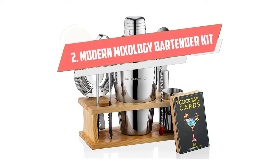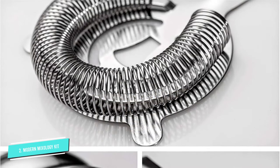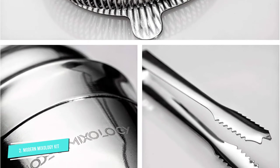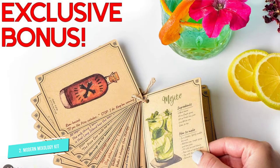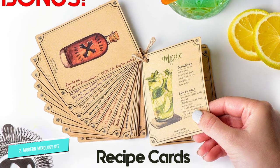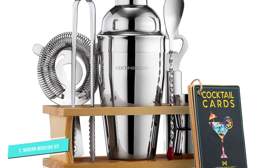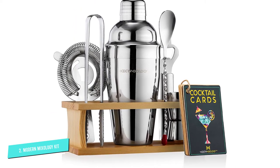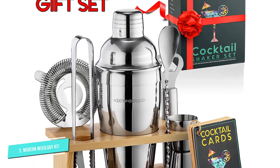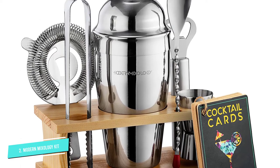Number 2: Modern Mixology Bartender Kit with Stand. For the beginner bartenders out there, Wilson has a few words of wisdom. One thing to note is that there's no universal set — every set has different tools. But I think novice home bartenders should look for a set with a jigger, cocktail shaker, muddler, and bar spoon at minimum. According to Wilson, these are the essentials as they're bound to get the most use, and durability is key. If you're just starting out, follow Wilson's lead by going with this quality collection of basics from Modern Mixology, which includes all of the above minus the muddler — a tool you can improvise with something you have at home. In addition, this set comes with tongs, a bottle opener, a wooden stand, a recipe booklet, and a three-year warranty.